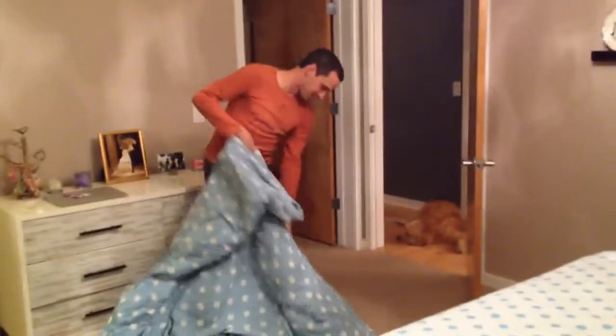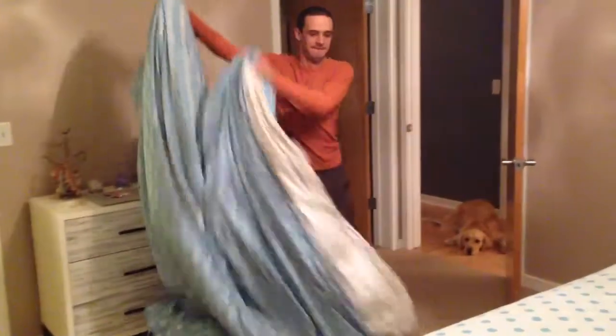The dog is uninterested. The dog is impressed. This is going on the internet also. There, it's done.